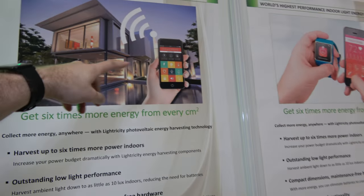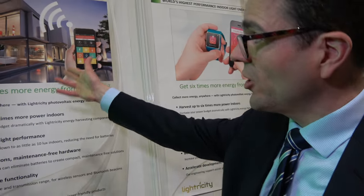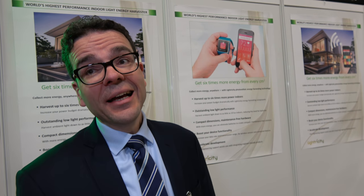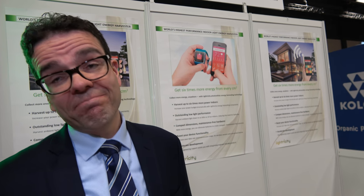Do you have your technology in other things already? Yes, other customers are designing it into other applications — building automation sensors, a sensor in the building that connects to your phone. We have customers looking at building automation, industrial, and medical applications — a wide range of areas where people want to get away from disposable or rechargeable batteries. For large devices like phones with very large batteries, it's challenging; but for lower-power devices like watches and IoT sensors, it makes a lot of sense.